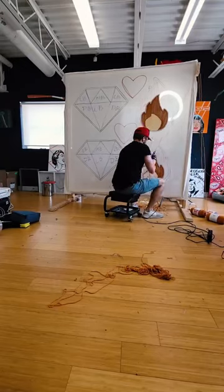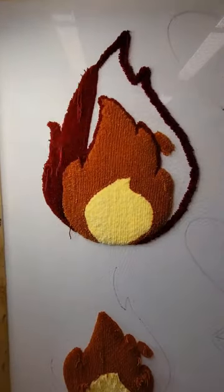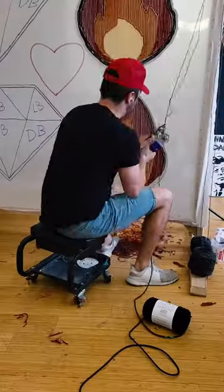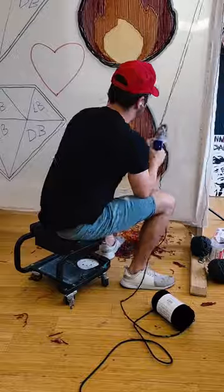Then I switch the color one more time to a dark red for the outside of the flame. To cap it all off, I go in with a gray outline to finish the entire rug.